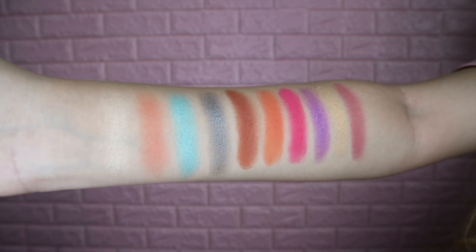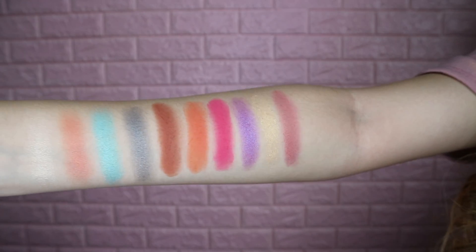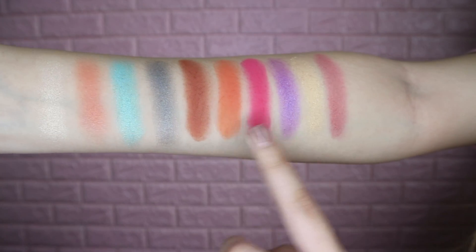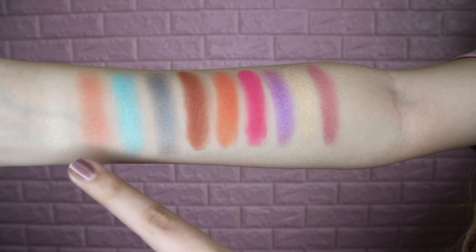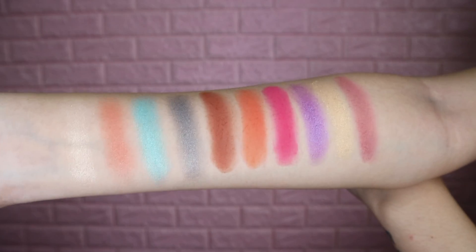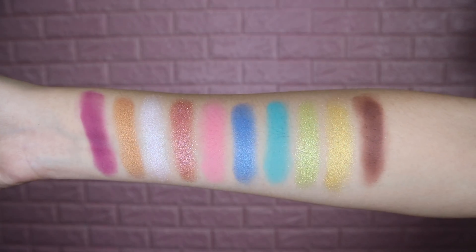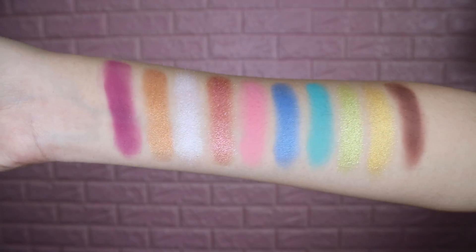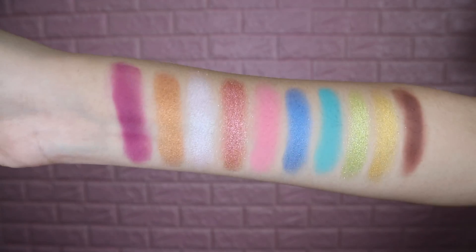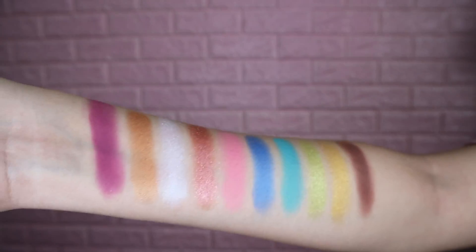So this is the first two rows swatched and they are very pigmented — very nice. I really love these mattes here, and the shimmers are really nice too. These colors are really pretty, I swear. And here are the last two rows. All the colors are so vibrant, and this shade right here has pieces of glitter in it. I just really love the colors.